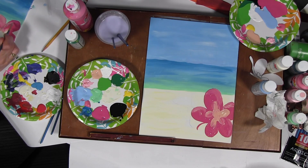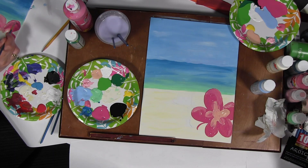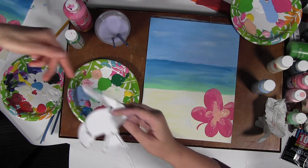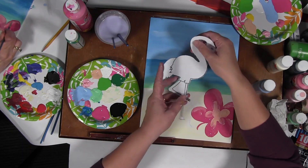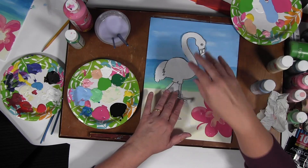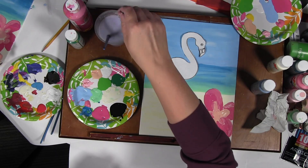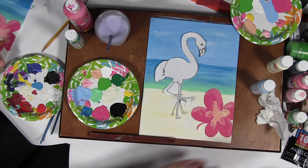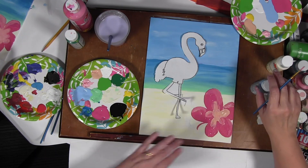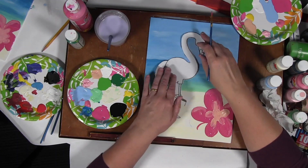I'm going to get my flamingo out. We're going to do the flamingo the same way — lay him over top, position him where we want, a little off center right over here. We're going to outline him the same way we did with the flower, with our round brush and our hot pink. If you're leaning over this way, be careful you don't stick your arm — especially if you're wearing a long-sleeved shirt — into that wet paint on the flower.